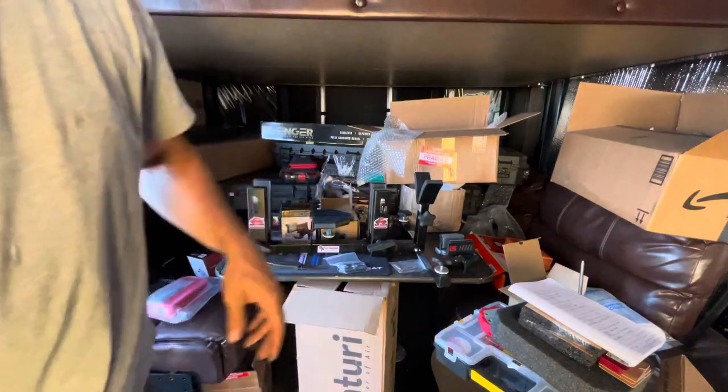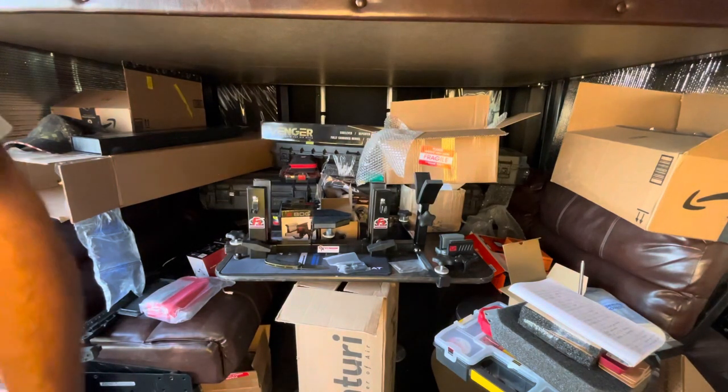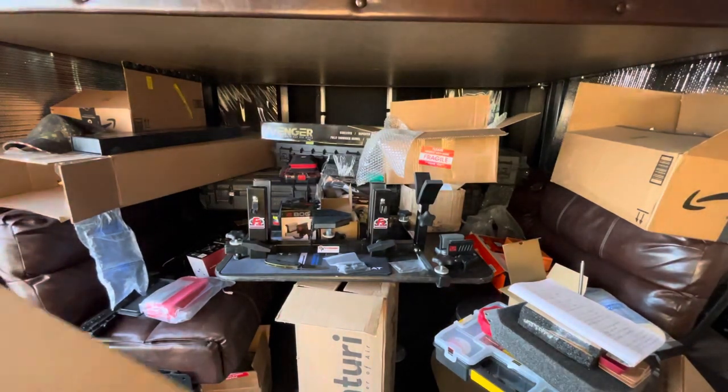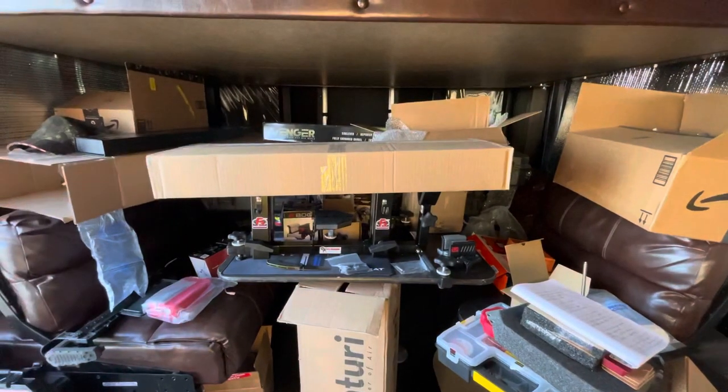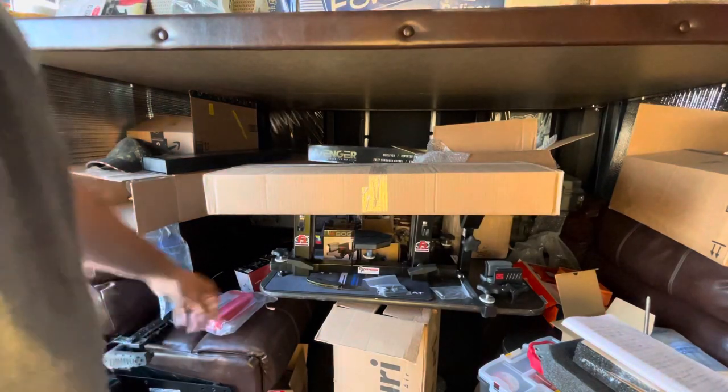Alright, one more thing down, and now for the ultimate unboxing. We're still going — it's not too hot, we're about five minutes into it. This is really exciting. This is from Terry over at Fox — thank you, Terry! I can't wait to check this out.